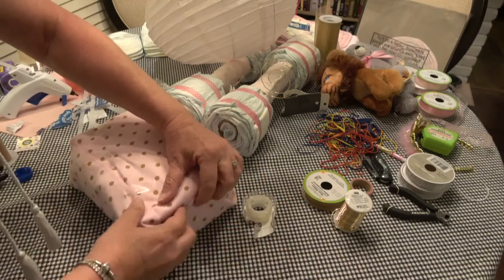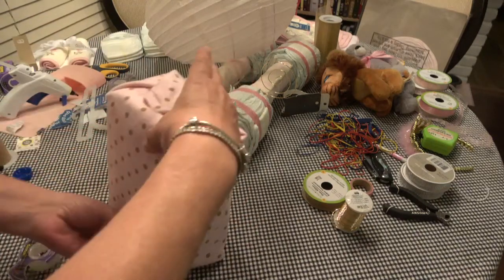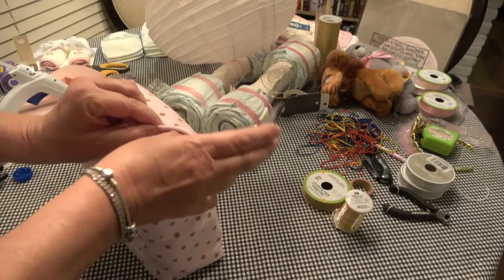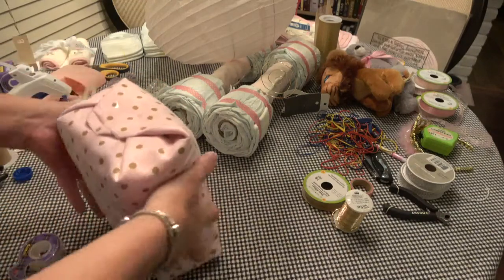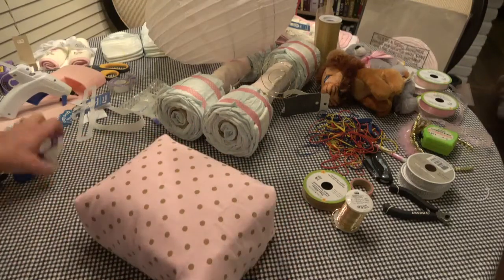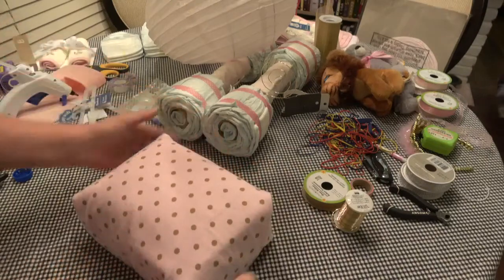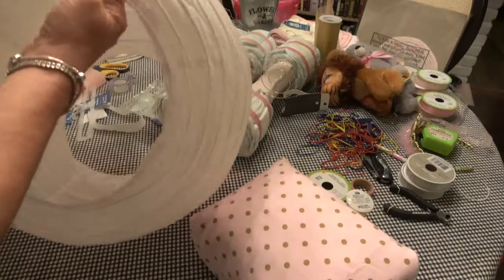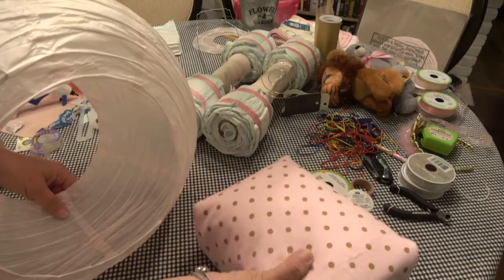I don't know how many diapers come in an average pack of diapers, but it may be possible you could get away with just one pack of diapers rather than buying the great big box like I did. I bought the great big box because I have another diaper cake to make — I'll give you the complete count when we're done.